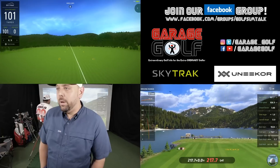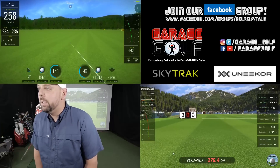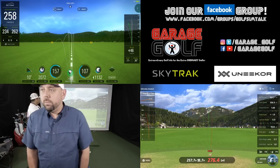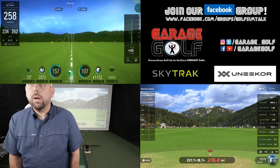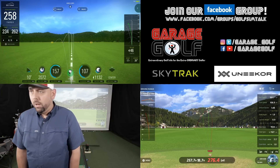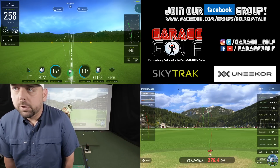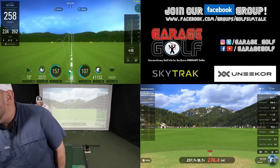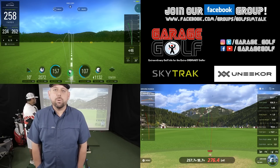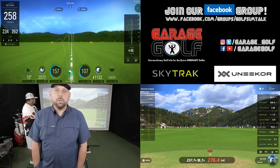Danny said he was gonna hit a little draw but went ahead and hit a little duck hook instead — good to get all different types of shots. 161.7 ball speed with Unicorn, 157 with the SkyTrack. Total carry 257.7 with the Unicorn, and 234 with the SkyTrack — so we're talking 23 yards difference in carry where the ball speed is very similar: 157 versus 161.7. Total backspin 2072 with SkyTrack and 1924 with the Unicorn. The numbers are pretty similar between the two other than the total carry distance, which is most important for this testing.